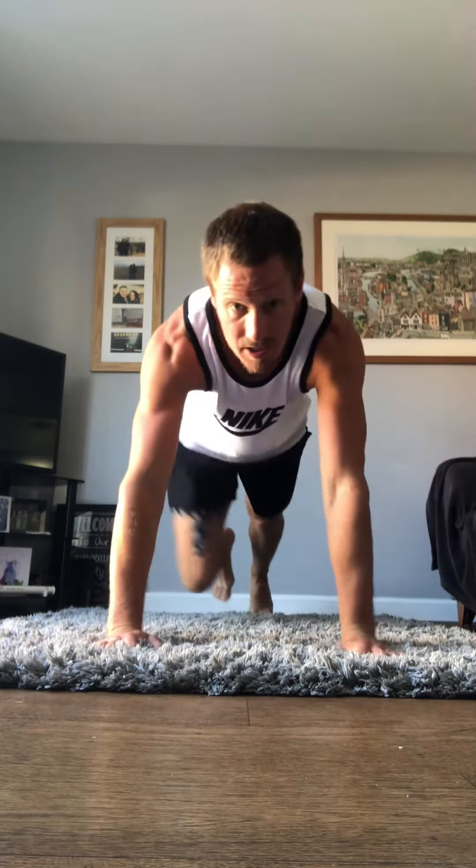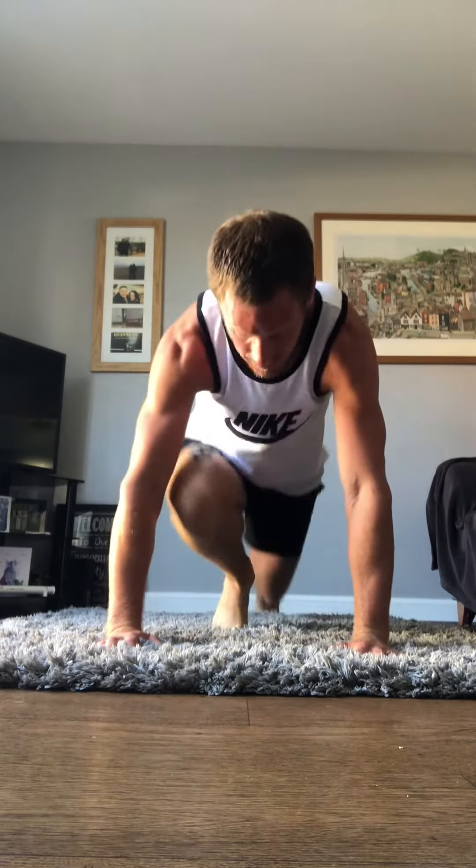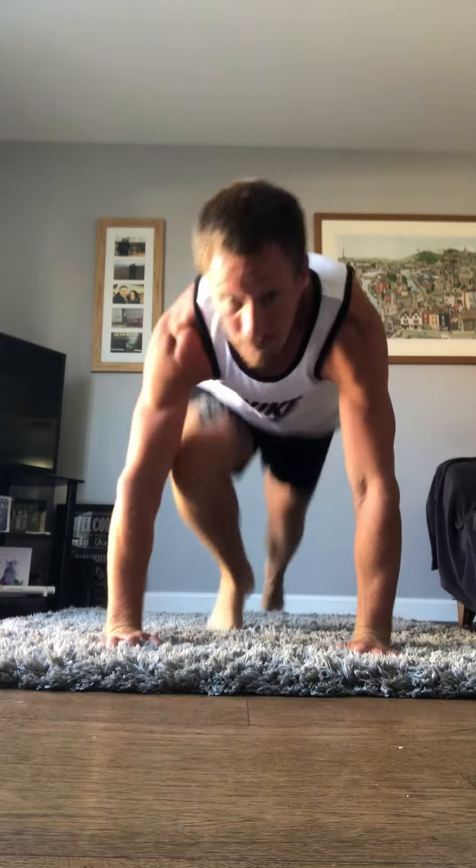When the next minute starts we go into 20 mountain climbers. We're in a high plank position, or the top of the press-up, and we're getting our knee up to our chest and swapping the legs for 20 mountain climbers — one, two, three, four, five, six, all the way up to 20 in that minute.